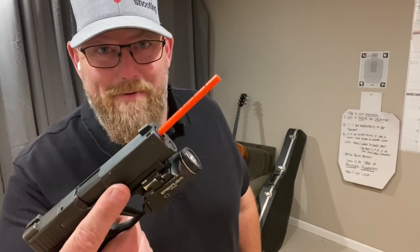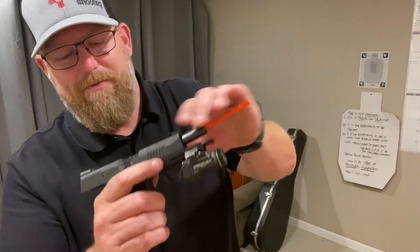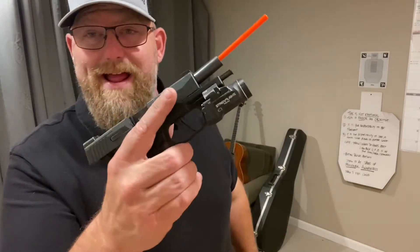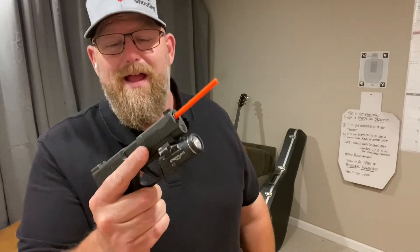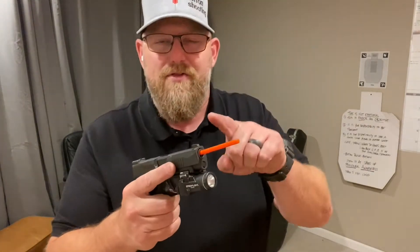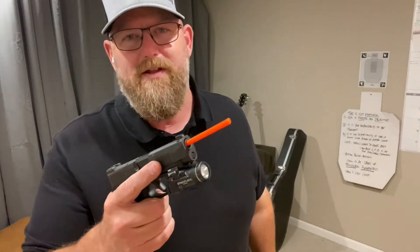First I'm going to show you that I have a completely clear firearm with my barrel block. The chamber and the barrel are completely blocked by this cool polymer device, giving me solid visual indication that I am safe to fire dry. I still want to maintain direction of least amount of consequence and all that good stuff, but this gives me excellent visual indication that I am ready to dry fire.